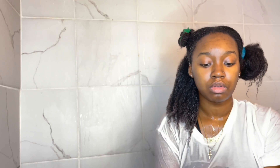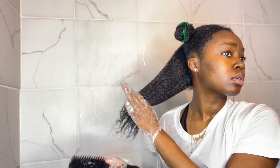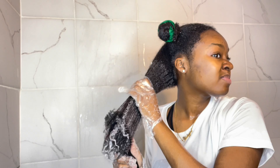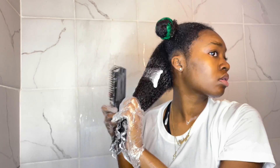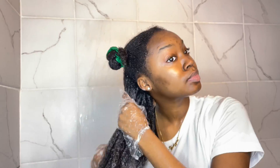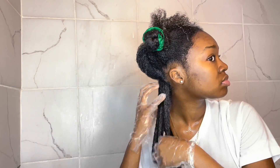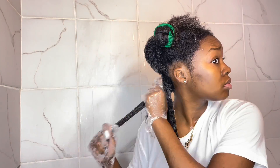Then I go in with my Felicia Leatherwood brush and start getting the tangles out at the bottom. I have a lot of hair so if I finger detangled the whole thing it would take a long time, so I brush out and detangle with the detangling brush at the bottom first. After that step I go ahead and finger detangle — this is the main reason I wear gloves, because the friction from hair strands can cause breakage, and I want to cause as little damage as possible. Then I make smaller sections, apply the mixture at the root to make sure I get all the hair strands, and twist it up.